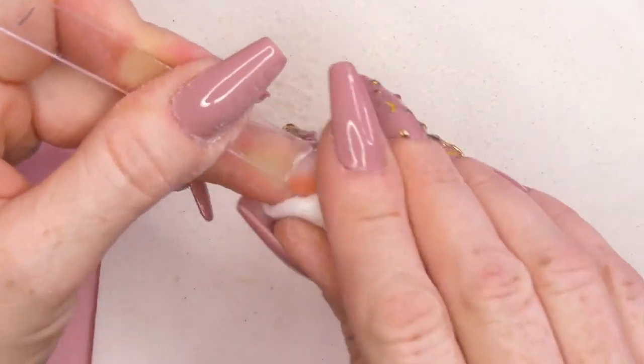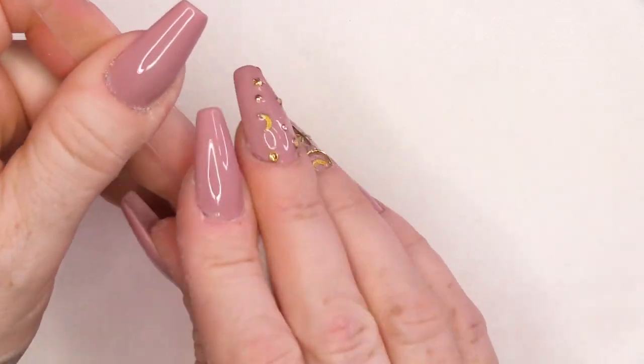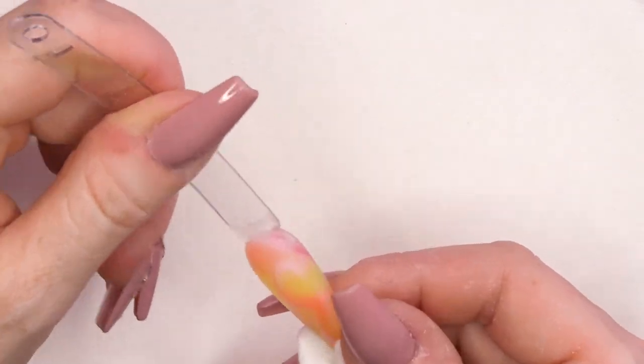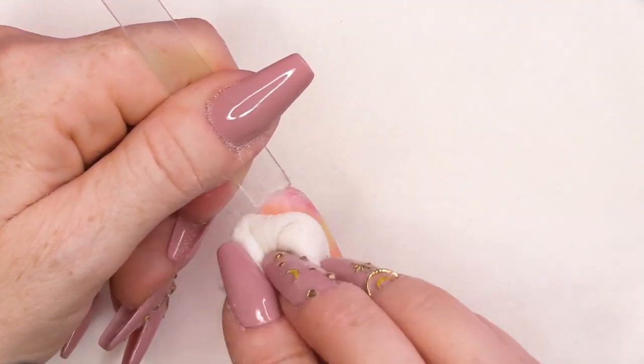Alright, let's wipe over that, get rid of the dust. I think that'll look lovely when the body heat makes the top red as well. What we're gonna do now is we're gonna actually put some black onto it as well, and kind of frame parts of it to make it look more flame-like. It's the cold that will make it go red.